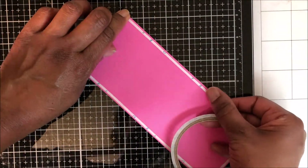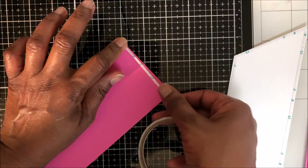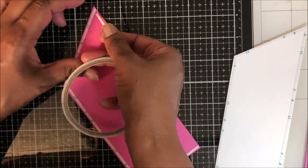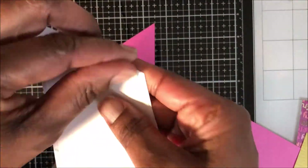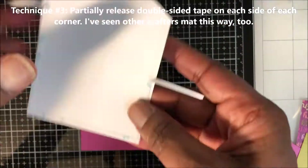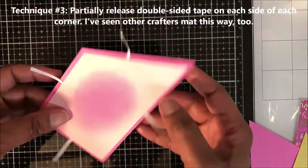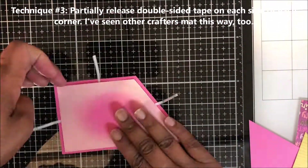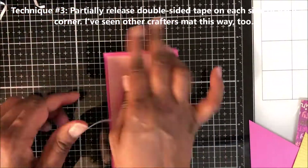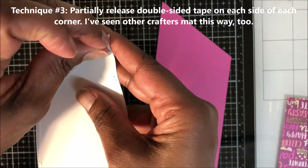Because my fuchsia cardstock is the same color and texture on each side, I want to make sure I have those turned in the right direction before I apply my double-sided tape. I finish applying double-sided tape to all six panels and trim down the tape at the corners if need be. Now I'm going to release just a corner of each piece of double-sided tape on each panel, make sure I have it lined up and straight before pressing down, and then remove the remaining release paper and adhere it down.